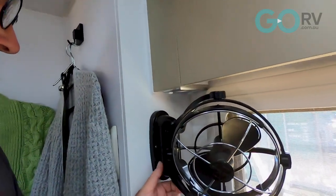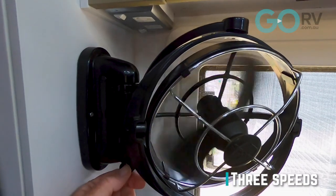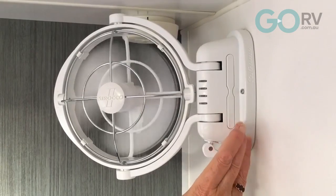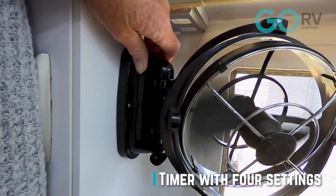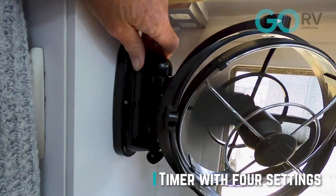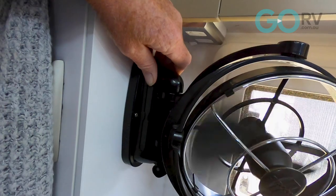You've got controls here on the side, so you've got your three speeds of the fan: low, medium, and high. You've also got a button up here for setting a sleep timer and it's adjustable from three to 12 hours — you've got four options. That will turn the fan off automatically after that preset time, which gives you more options to save your batteries while free camping.